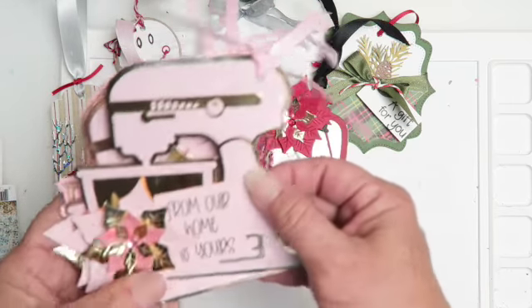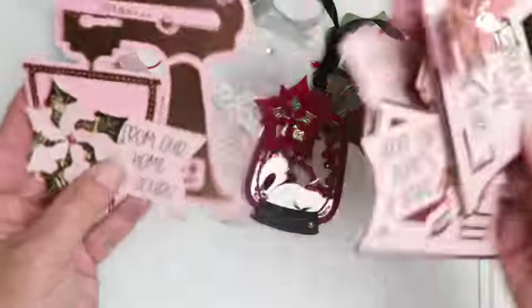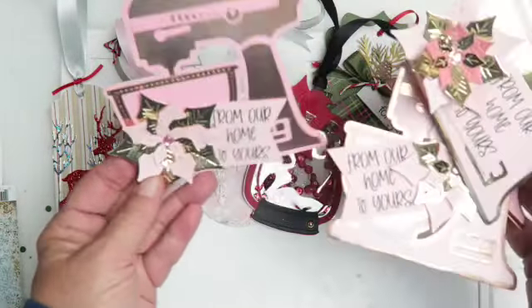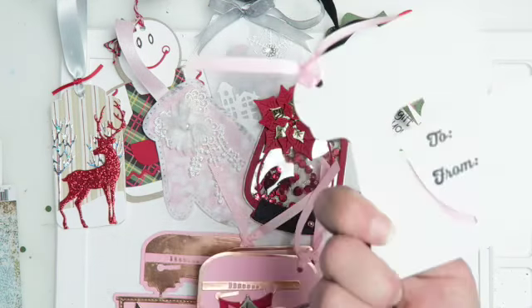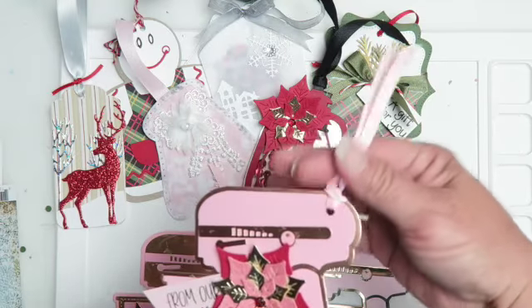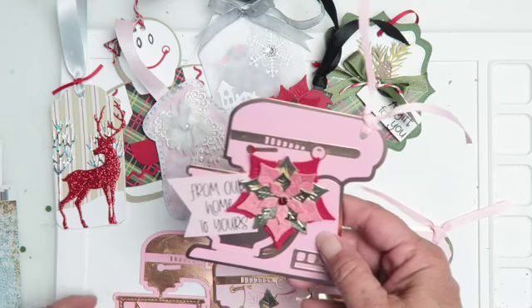Tag number seven is this one here, and it just says 'From Our Home to Yours.' It's especially going to be good to use if you are sharing treats for the holidays — that's what the mixer is all about. I did add a to/from on the back and then the ribbon for the hanging piece.